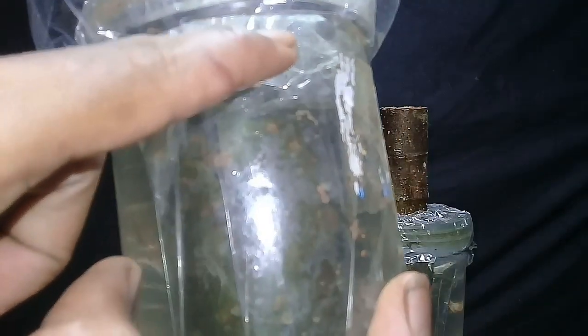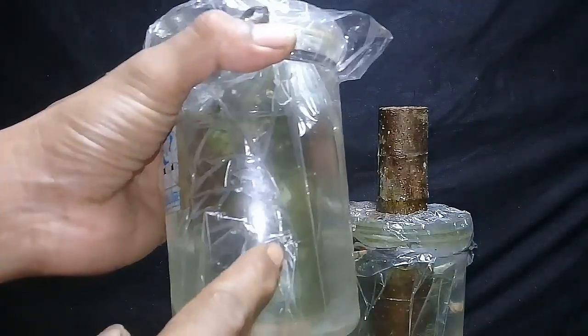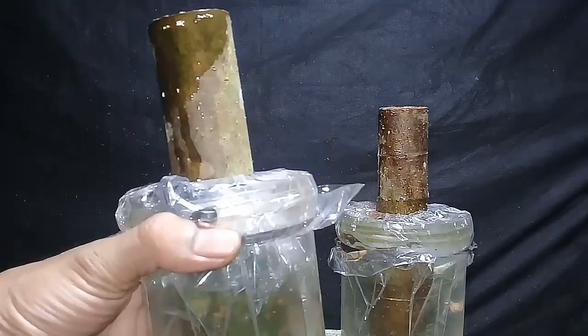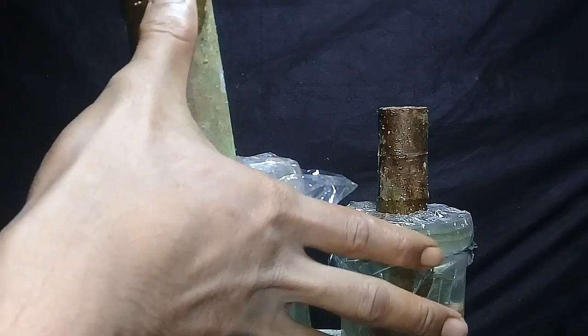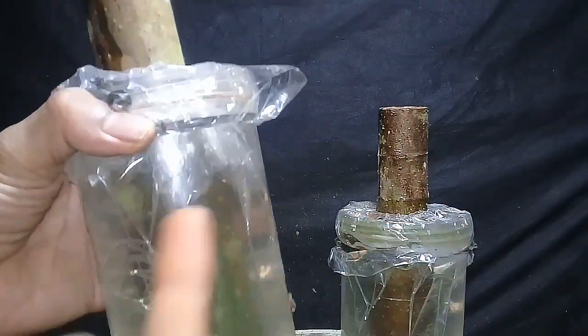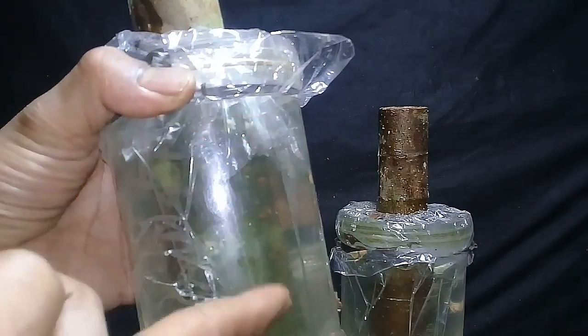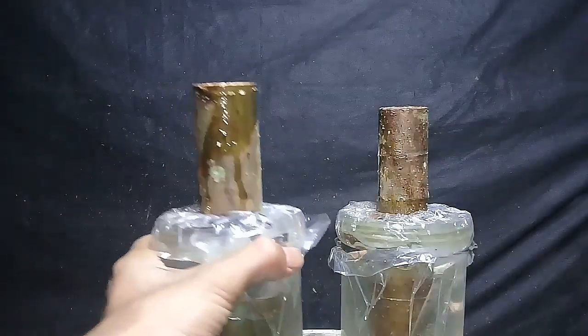Dan itu adalah calon untuk akar. Dari percobaan ini, kita ingin menindaklanjuti supaya hasilnya bisa lebih maksimal lagi. Ini setek batang loa dengan panjang sekitar 25 cm. Dengan melihat perkembangannya ini, maka kita berani memotong untuk kita buat menjadi pendek lagi. Kita akan membongkar, kita lihat.